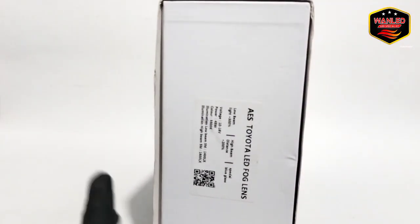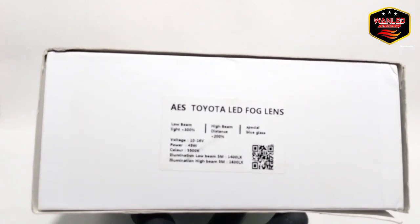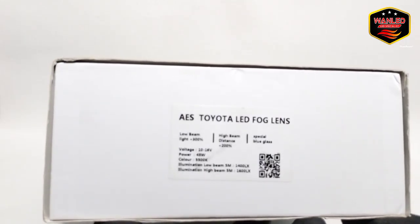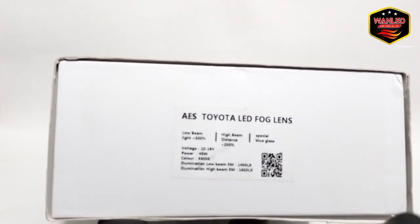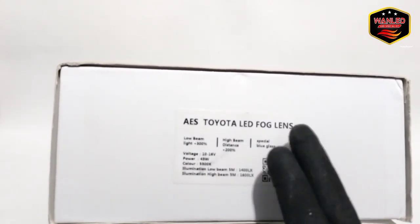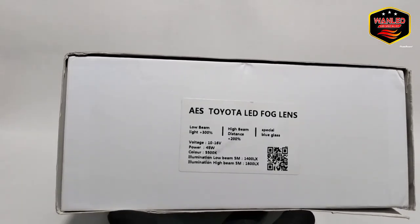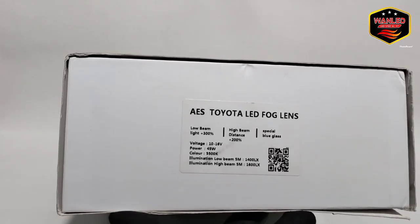Jadi tidak bisa dipakai di 24V, kecuali pakai alat tambahan. Disini ada keterangan lagi: AS Toyota LED. Low beam light plus 300%, high beam distance plus 200%. Spesial blue glass — jadi lensanya sudah blue glass atau blue lens. Voltase realnya 10 sampai 16V, power 45W, color 5500K putih.